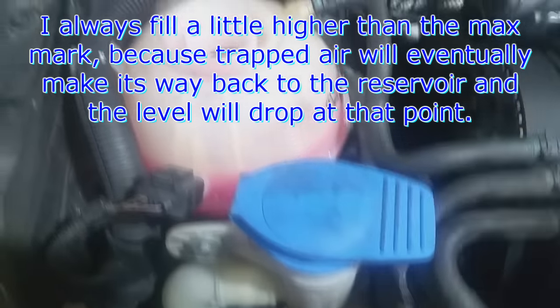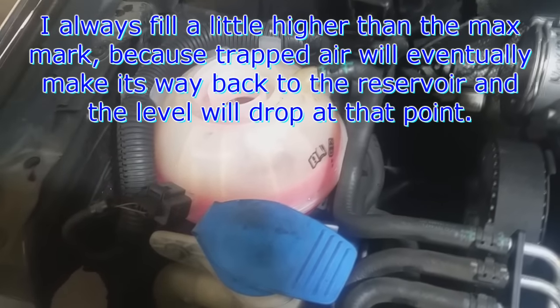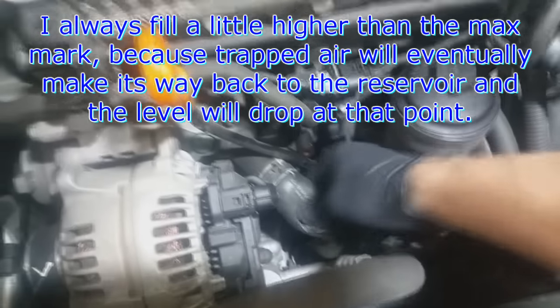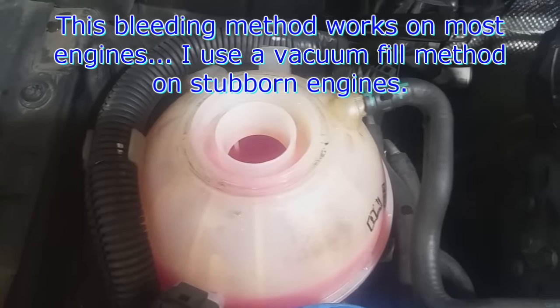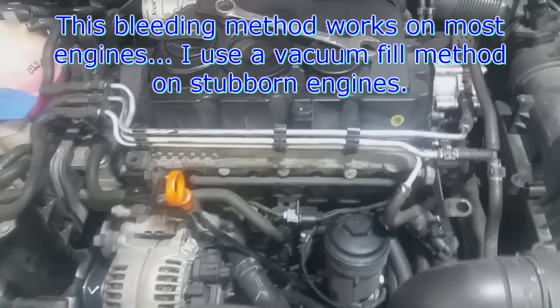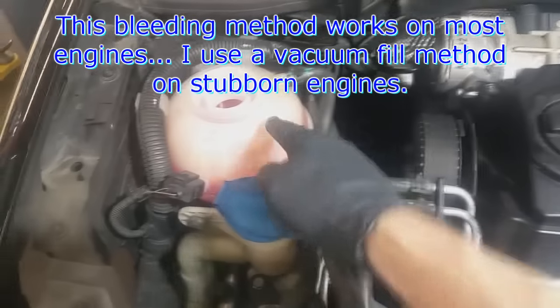I always like to go a little bit higher than full because when the coolant cools after running it and after the thermostat has opened and the engine cools down, the coolant will contract and it might drop a little more. That's pretty much it — it should be straightforward. It doesn't matter what engine; there usually is a bleed rail that goes back to the reservoir.